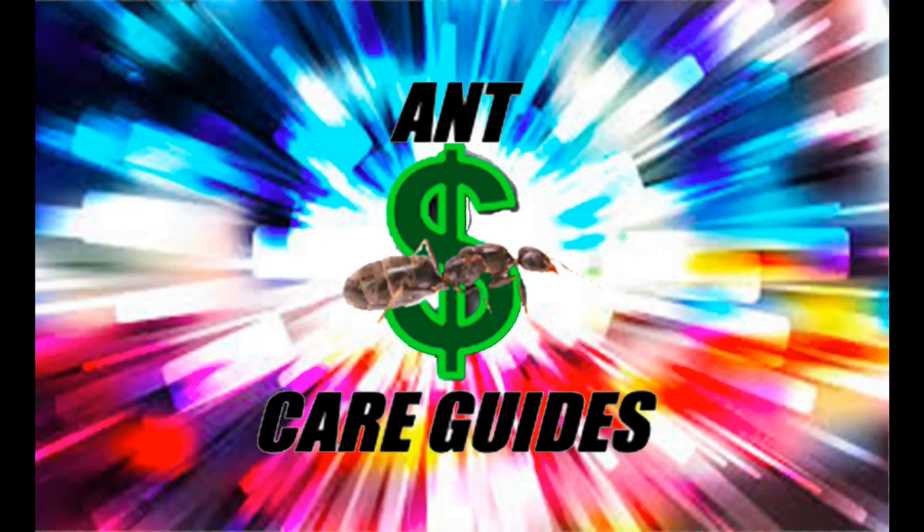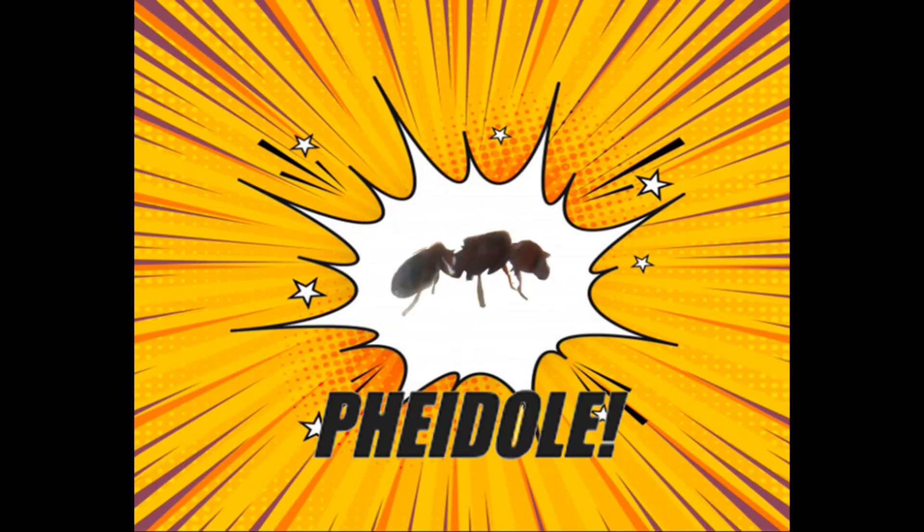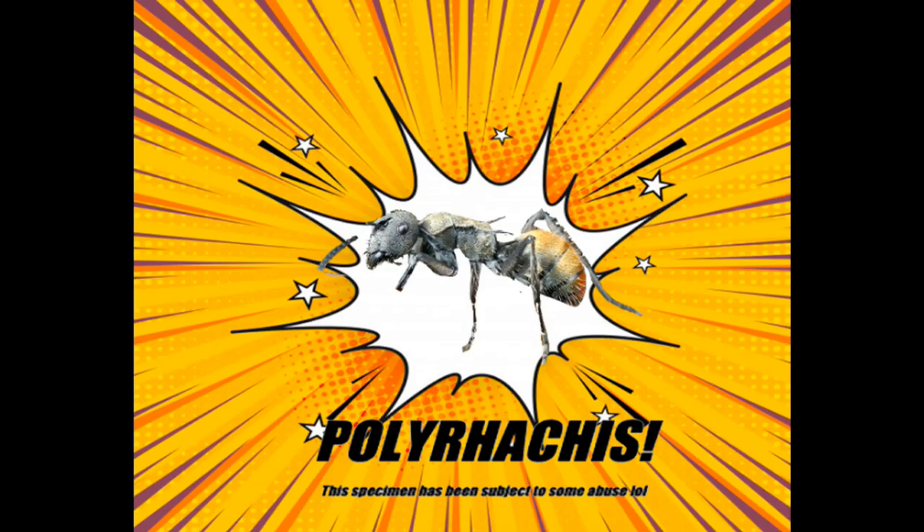Welcome to an Antco care guide. In this video, I'll be teaching you how to care for three species of ant queens based on my experience. We'll be covering Polyrhachis, Iridomyrmex, and Pheidole. For the first part of this video, it will start with Polyrhachis, specifically Polyrhachis vermiculosa, also known as the golden-tailed spiny ant. However, this guide applies to other Polyrhachis species as well.